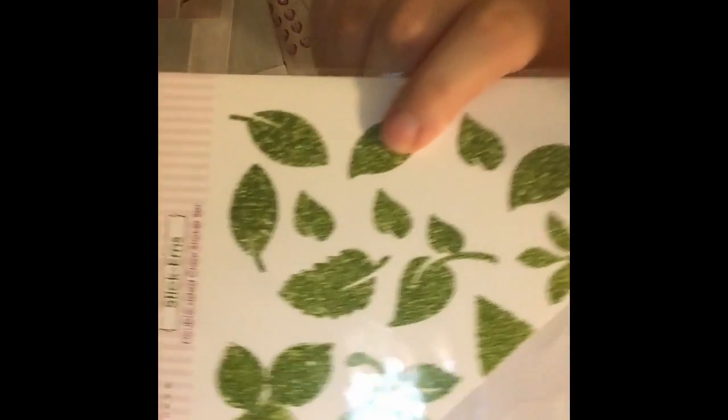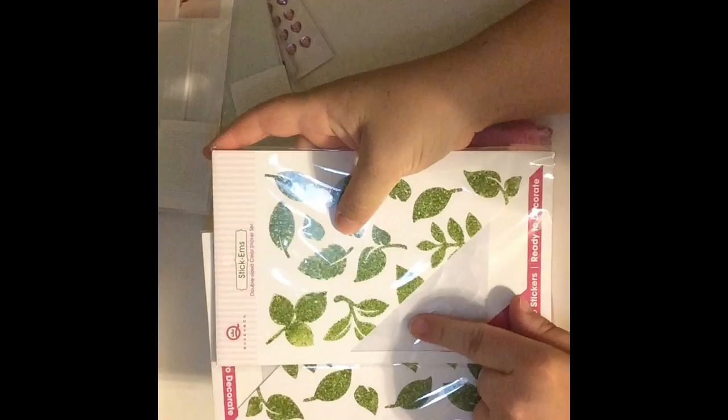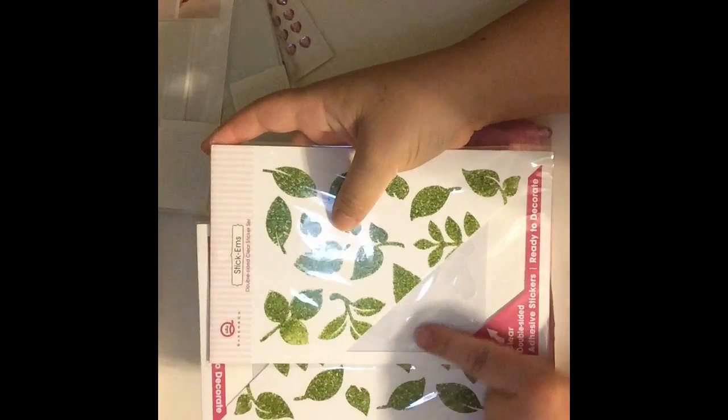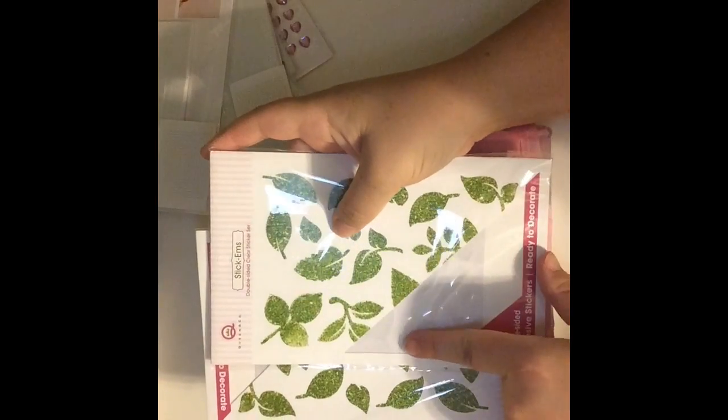I also got these stick-em foliage — I don't know if you can see them. They're clear leaves and you can put different types of product on them to bring out the color. I'm going to put glitter on them, so when I do that card I'll show you.